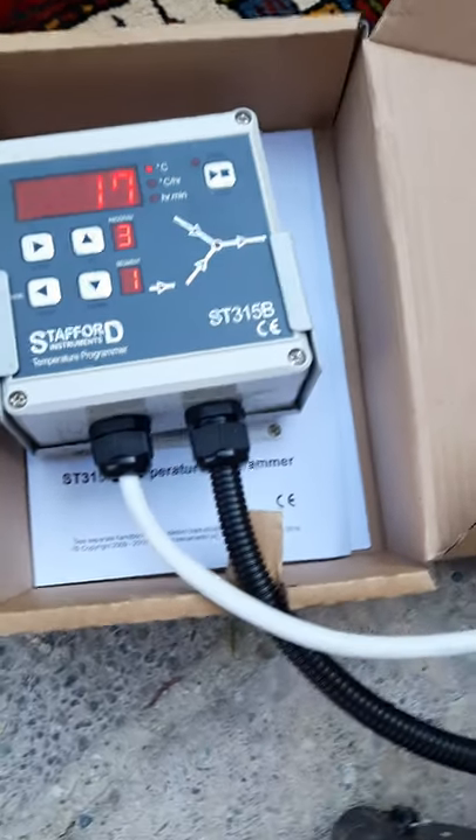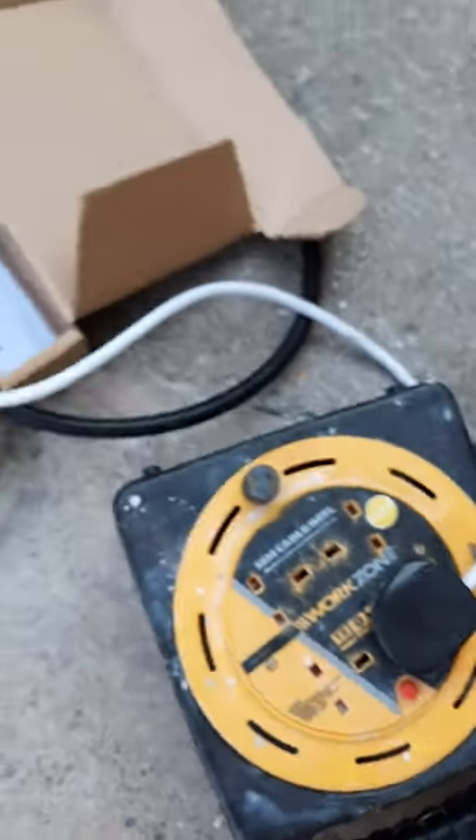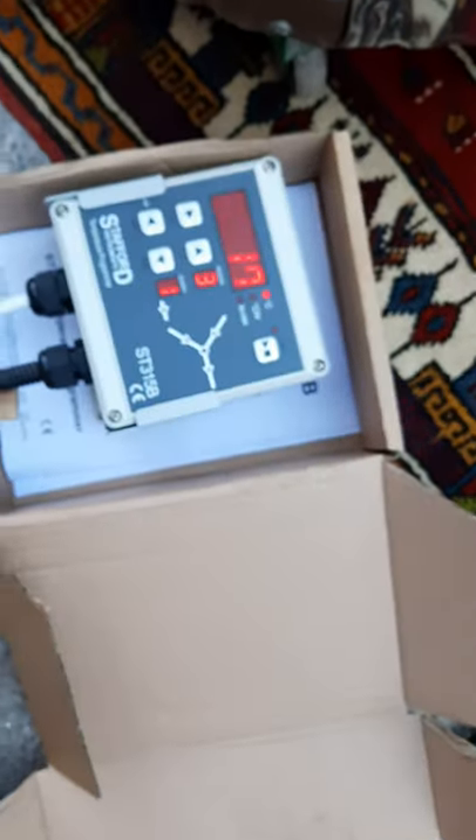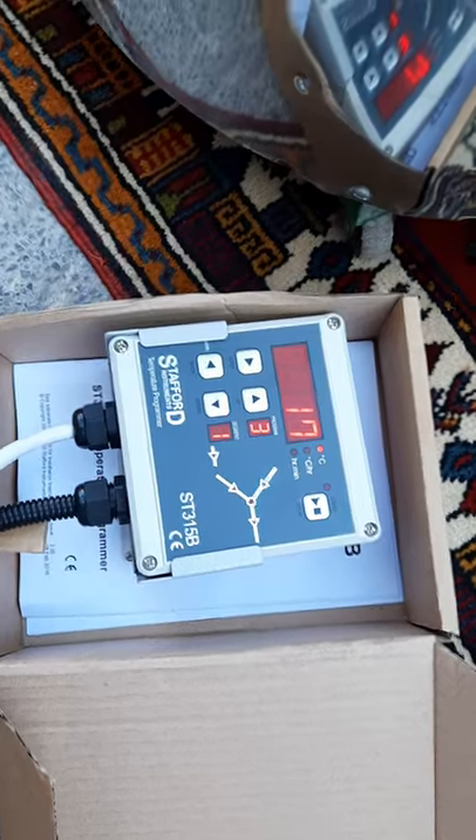I've plugged it in here into an extension lead — please don't do that at home when you are firing. When you actually fire the kiln, it must be plugged into a 13-amp mains socket — 13 solid amps, no less.